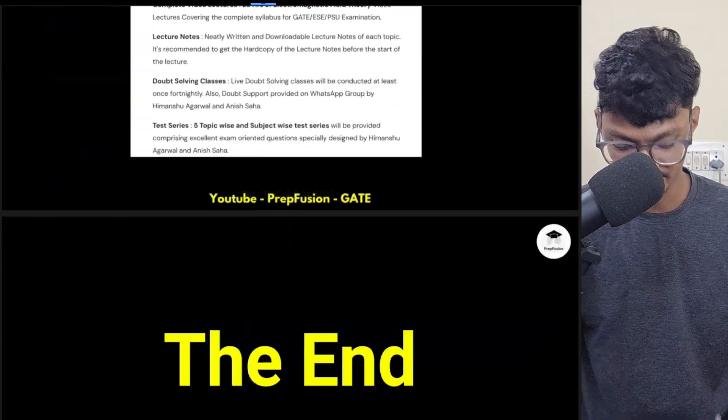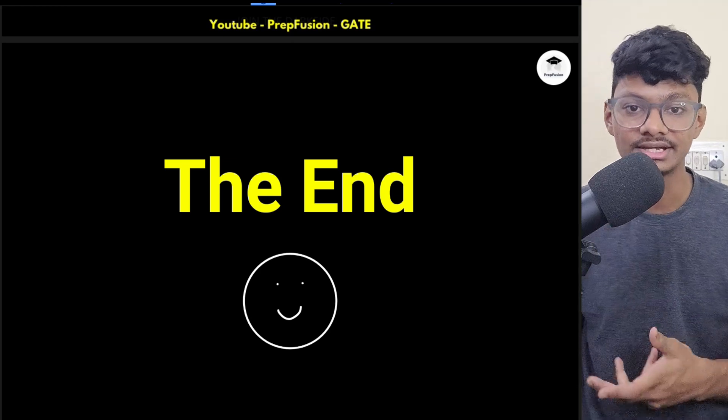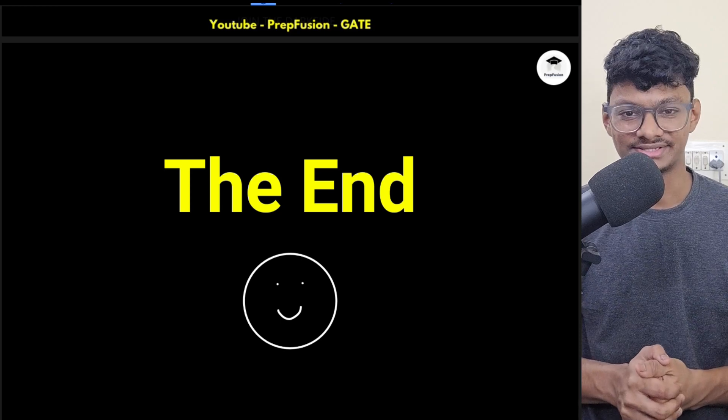The content is already available on the playlist itself. I hope you crack your examination — whether it's AEE, GATE, ESE, or whatever you're preparing for. I hope to see you in the next lecture. Until then, happy learning!